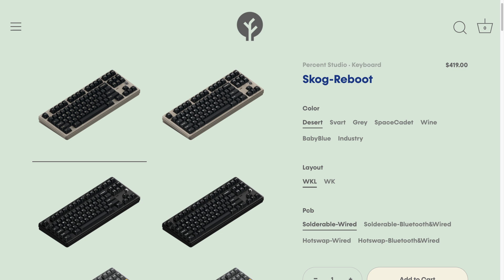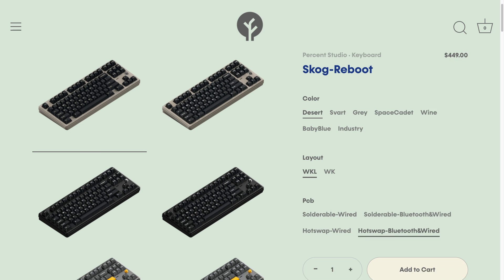At the time of this review, the group buy is still in progress, so don't forget to check out those links down below. This is a fairly pricey keyboard, with the base unit coming in at $419, and depending on what PCB variant you choose, can go up to $449.